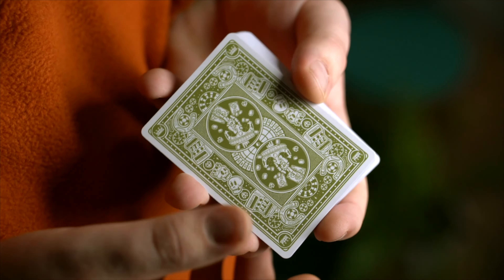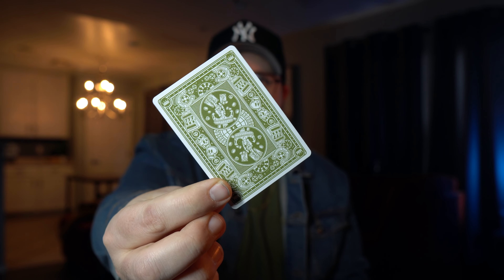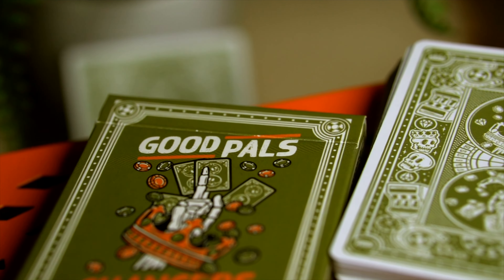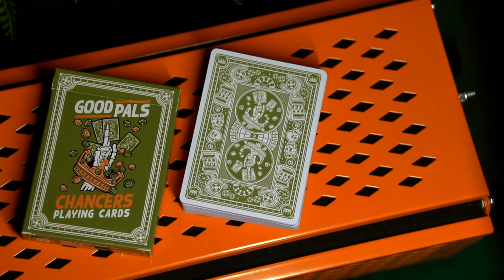These cards are marked in such a way that it's very easy to read once you're familiar with the system — it almost becomes a reader back, but it's not, so there's really no risk in having these cards inspected. Take a look at how intricate the back design is. It's got the Chancers logo, the skeleton hand with the crown holding the cards, the roulette tables, horseshoes, poker chips — basically anything you would find in a gambling setting, which is the theme of the deck, and it looks incredible.